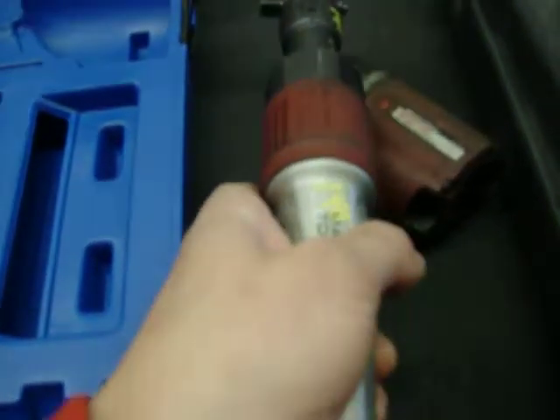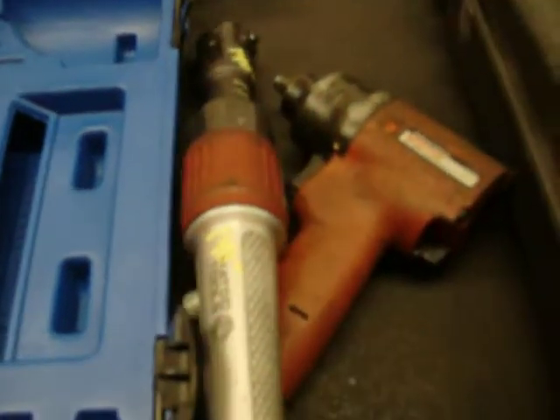Matko 3/8 air ratchet — I'm sorry, the other was 3/8 also. 3/8 air ratchet, $140.